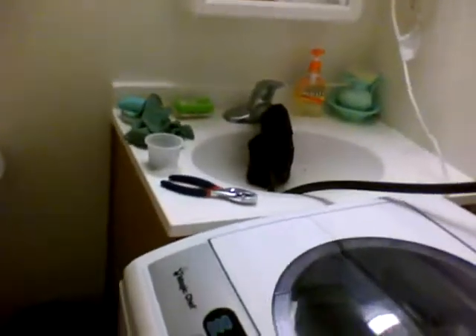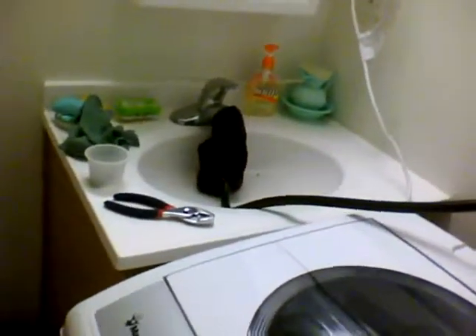Okay, this is how it's hooked up. Here's my sink, there's the drainage hose.